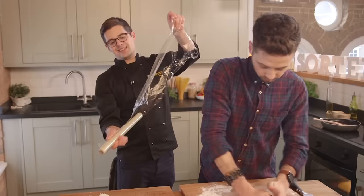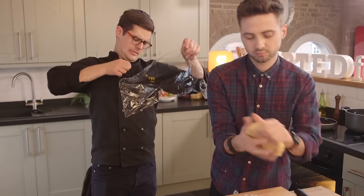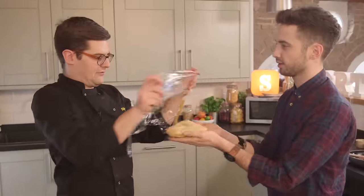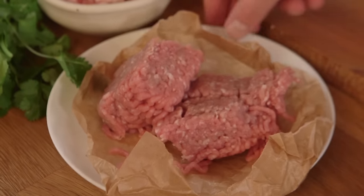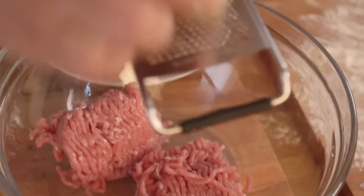With your pasta dough kneaded, it now needs to rest up in the fridge — best to do that wrapped in cling film. The filling for our raviolo is pork mince going into a bowl, along with grated parmesan, chopped up parsley, grated garlic, and salt and pepper.